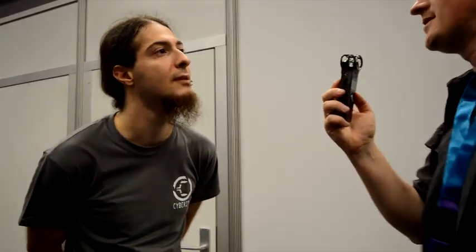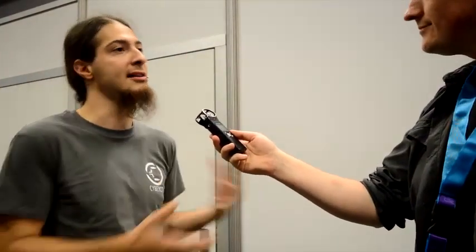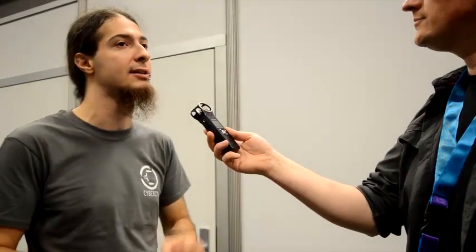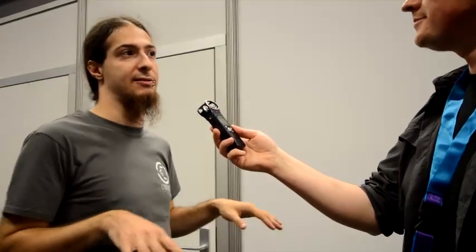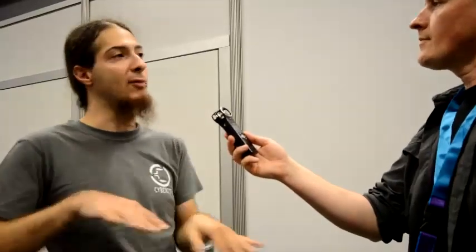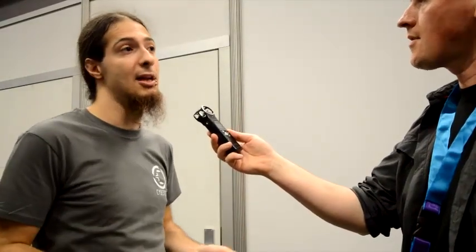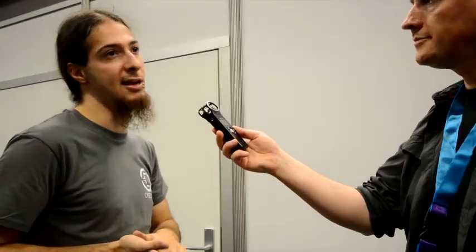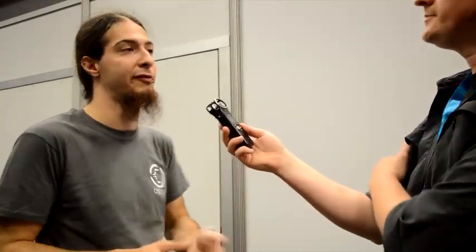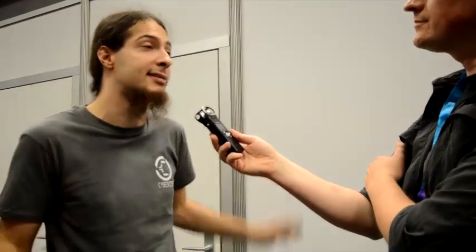How do you feel you stand against the Virtuix Omni? How do you differentiate? Jan is in America doing his stuff and we do our stuff in Europe. I think his product is very interesting - I really like his grooving and the shoes. But there are differences. In our device you can crouch really fully, you can jump higher, you can move backwards and sidewards. I haven't tested his product yet but I want to, because I want to know which device feels more natural to move in.